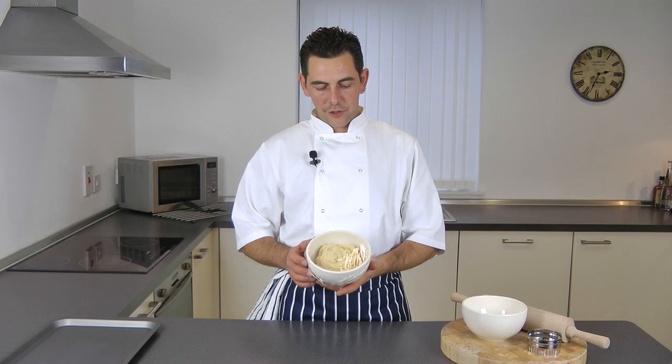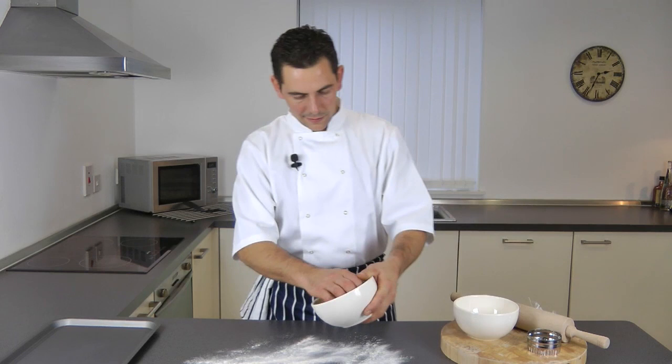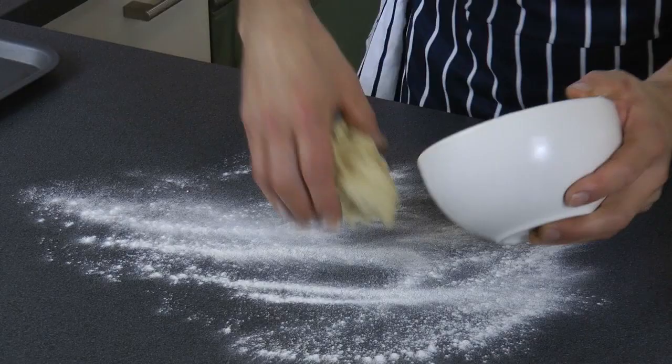After two hours, once the Sable Biscuit paste has chilled in the fridge, just take it out. First, flour your worktop — it's a very delicate paste. There we go, a bit more flour, and just roll it out a little bit.